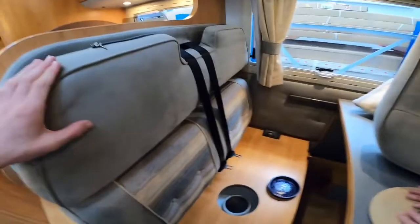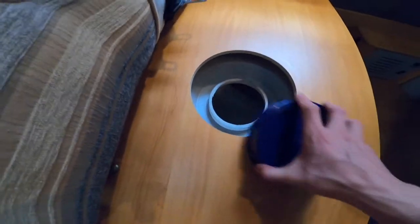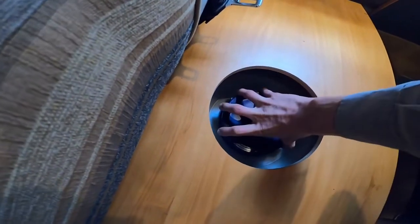Located underneath the two fixed traveling seats is your fresh water tank. In the corner you'll see a little white cap - it's a lever which you pull and that's how you drain off your fresh water, whether you've taken on contaminated water, you're winterizing the vehicle, or you don't want the water to go stagnant. It drains directly underneath the chassis. There is access in there so you can clean it once a season using the various cleaners on the market for fresh water tanks.